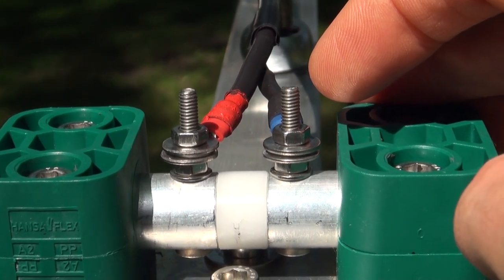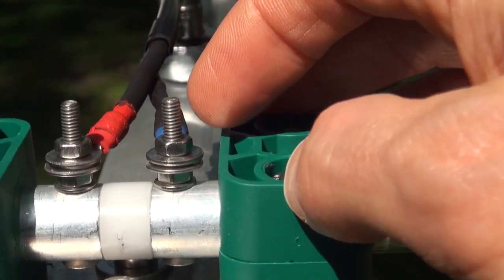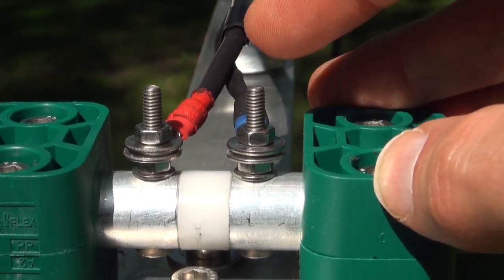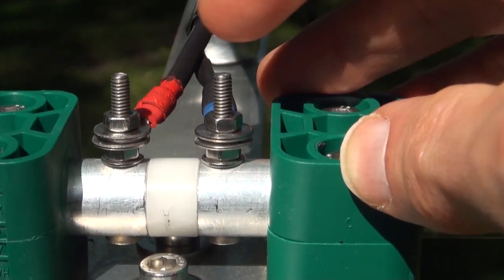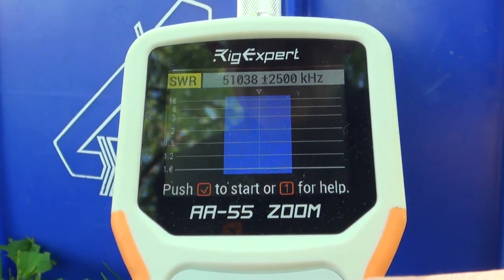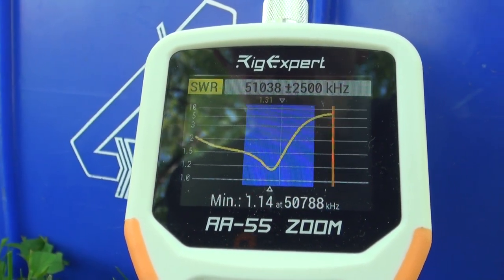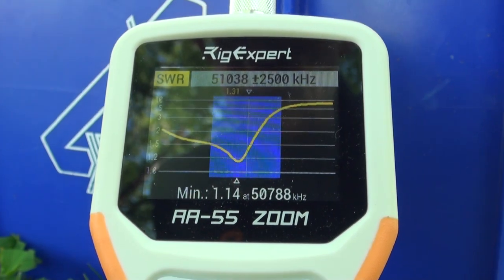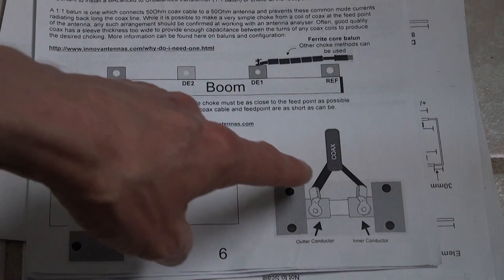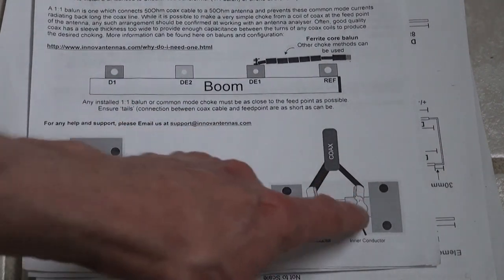Given that there was some uncertainty in the assembly manual regarding the placement of the coax leads at the feed point, I've reversed them — the inner lead of the coax on one side and the outer lead on the other. Let's take a look at the SWR now. And almost identical — 57.88 MHz, but almost identical. Based on my SWR testing, it doesn't appear there's an exact position for the outer and inner conductors. You can put them on either side.